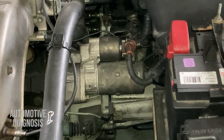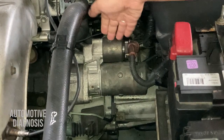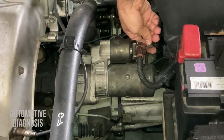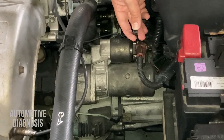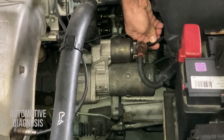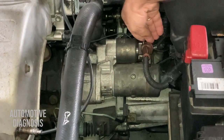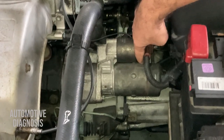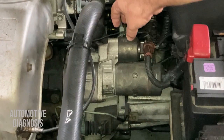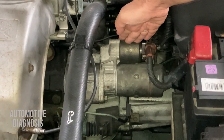When you have no cranking, the problem could be the starter motor itself. Locate the starter motor — this is the starter solenoid and this is the starter motor. Make sure all cables are connected properly. There is a small connector coming from the starter relay — if it's unplugged, loose, or dirty, you won't be able to crank the engine. The large cable from the battery must also be connected properly. Another connection transfers power from the solenoid to the starter motor — make sure that one is connected too. You can find a video in the description for testing the starter solenoid itself.